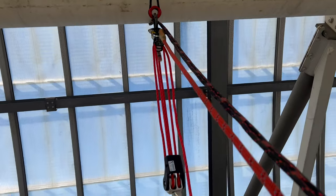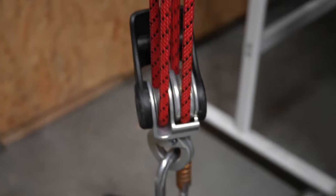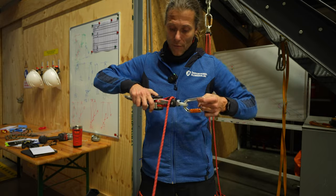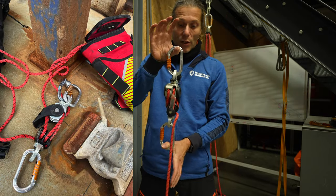This device is a mini haul kit made by Harken — the Wingman — and it's a four-to-one or a five-to-one depending on which orientation you put it in.